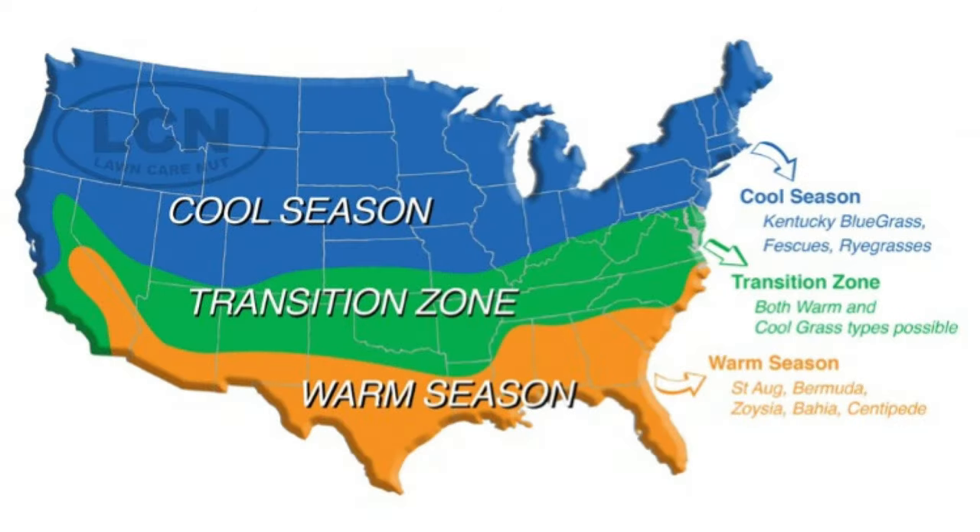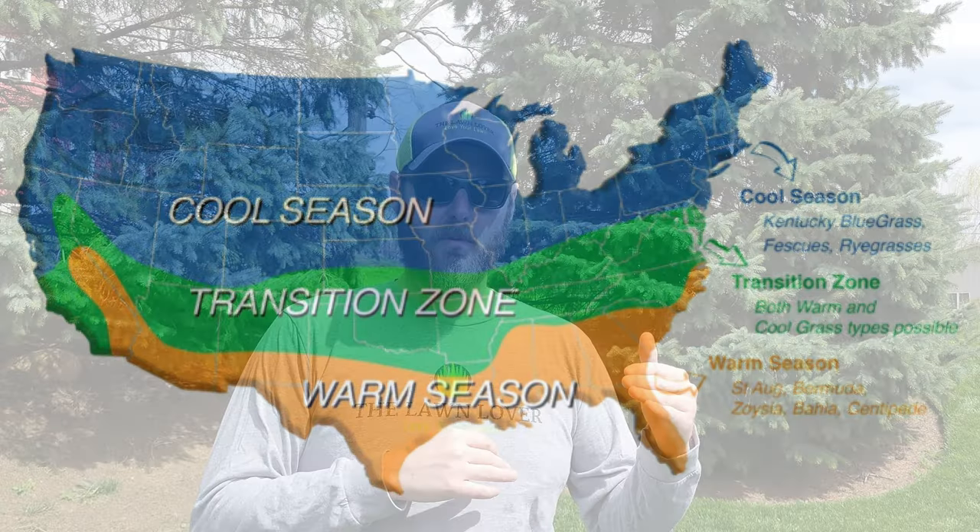Just a quick disclaimer before we get too far into this. What I'm going to talk about here in relation to pre-emergent herbicides is going to relate to cool season grasses. Cool season grass is typically from the Midwest and North. If you're watching this from Northeast Indiana where I live, or the surrounding states, you're going to likely have cool season grass. I'll put a map here so you can see the breakdown between warm season and cool season grasses. But in this video we're going to be talking about pre-emergent and cool season grasses.